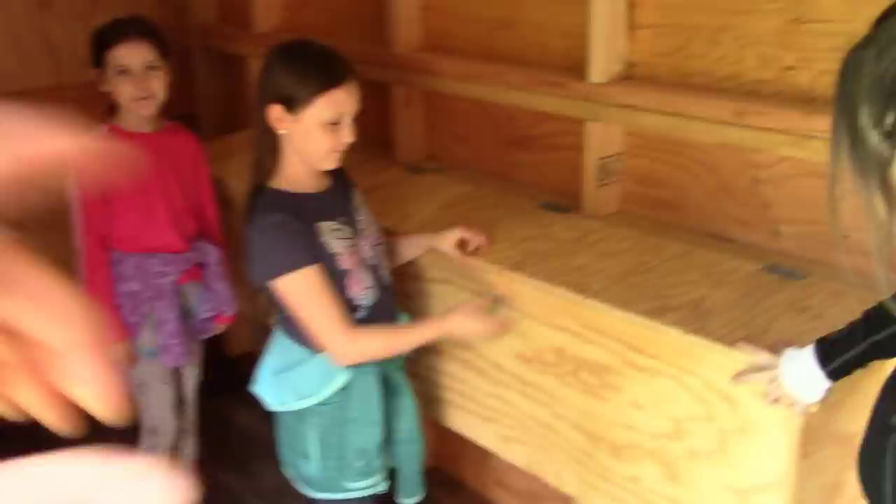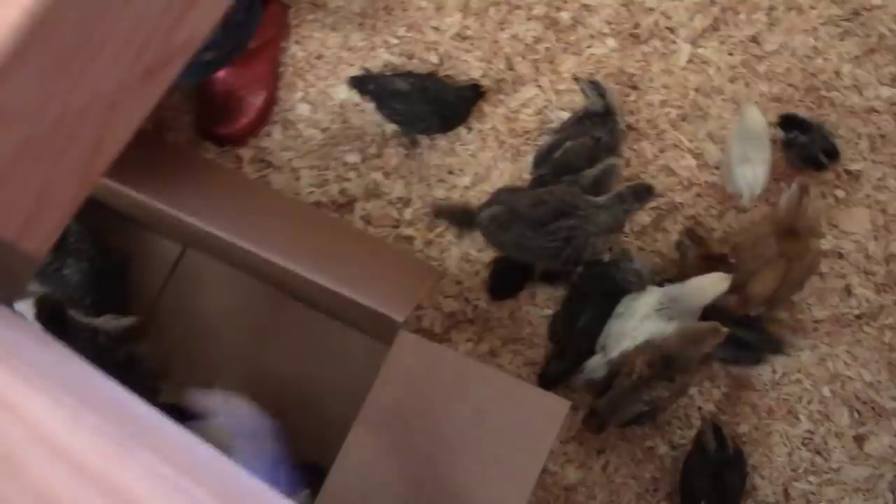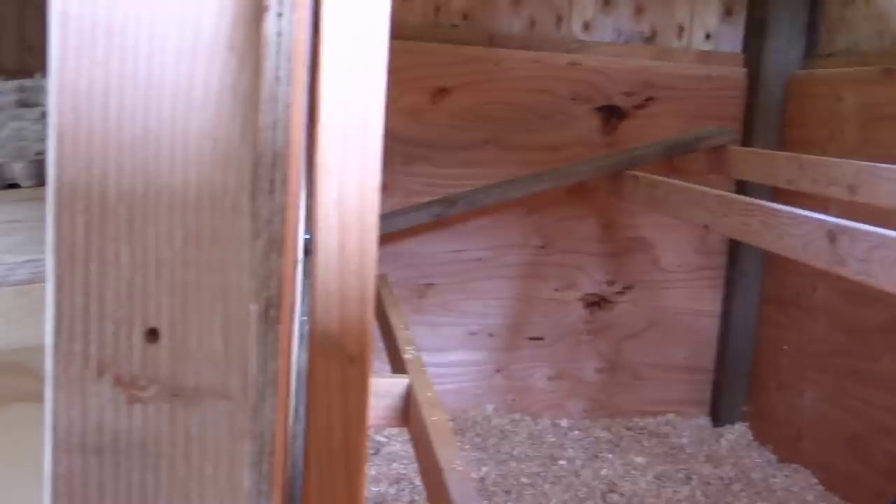Hold on to your hats guys because this is going to be a long one. We're going to cover a lot of topics and it's all going to happen right now. The big reveal is here for the tiny house, cheese shed, chicken coop, pole barn — all of it that we've been talking about.